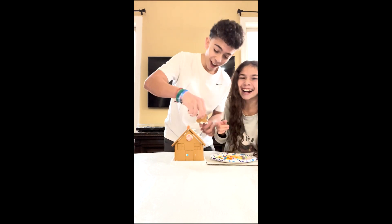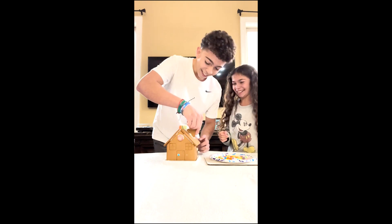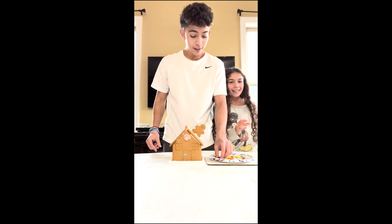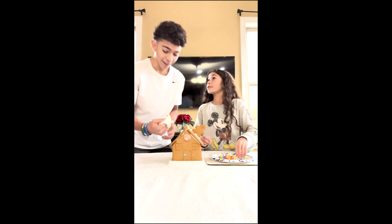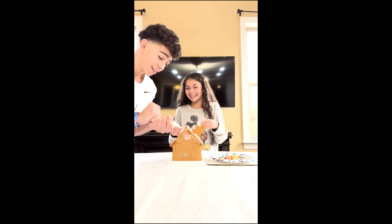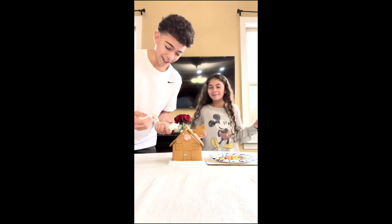Now we need to do the roof. What did you do? A gingerbread man — he's supposed to sit on top of the house. All right, it's skiing off the roof. Okay, that didn't work.